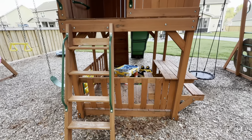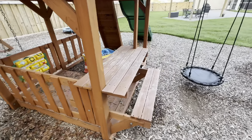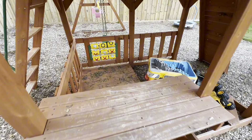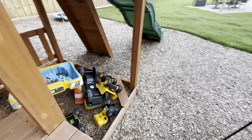I definitely think the top part fared better than the bottom with the sun and just wear and tear, but come the fall we are going to be resealing it anyway, so I'm not super concerned about it. The structure is still great and it still works. The other nice thing about the cedar is that it's soft wood, so there's really no splintering that we're getting from it.